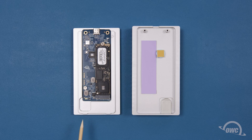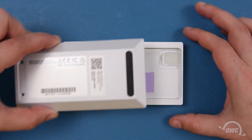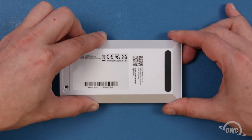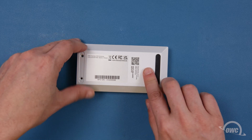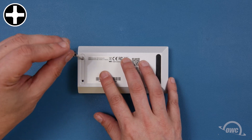You'll notice on the bottom half there are two small tabs on the end opposite the USB-C connector. These correspond to a small lip on the inside of the other side. Slide the bottom piece into the top so that the edges sit flush. Push down a little on the enclosure to help ensure the thermal pad is in good contact with the SSD, and then secure the two halves together with its two screws.